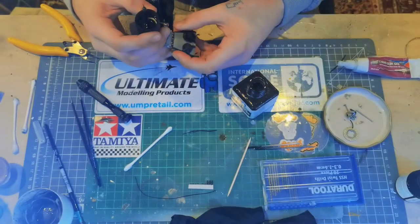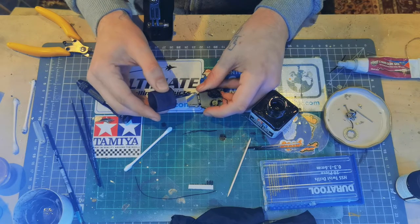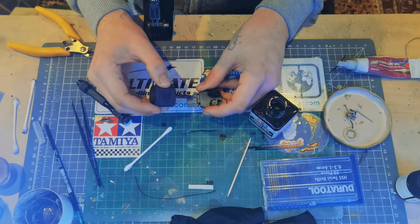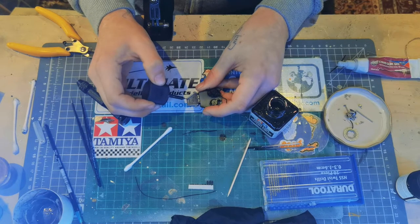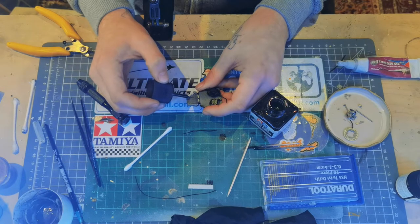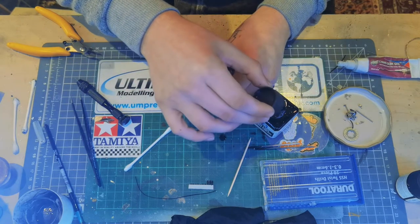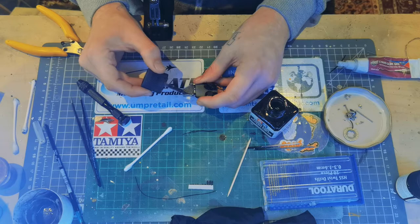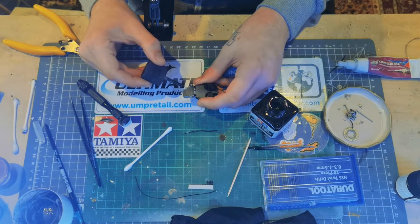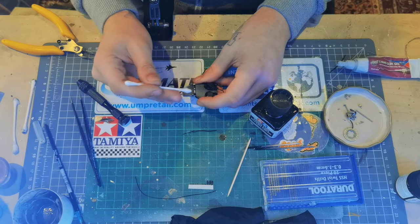Next up we're going to be using the Tamiya panel line accent color in black. We're just using this to give some depth to the radiator and the oil cooler — the fins are molded in but they are quite hard to see unless you're up close. What I like to do with radiators and anything with this amount of detail is just flood it with panel liner — get loads on there to make sure you've got every little dip — essentially replicating shadows. Then whilst it's all wet I like to grab a cotton bud and just brush over lightly to get the high points and make sure the panel liner is just left in the dips and recesses.